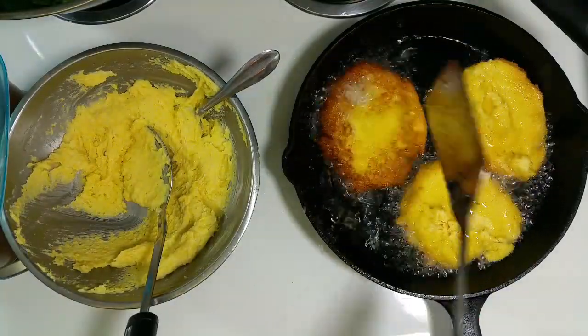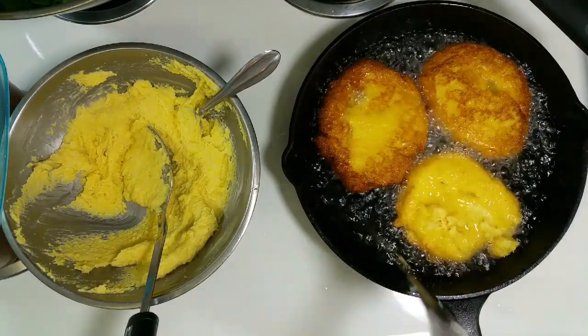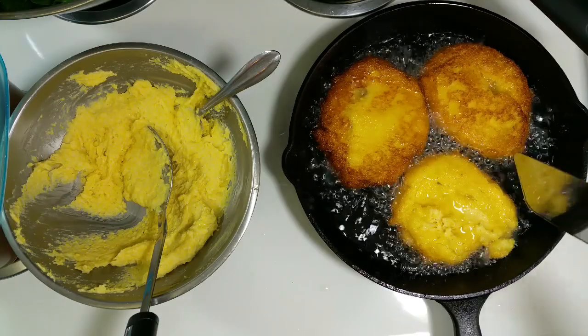Now that's the end result for the greens. And now I'm going to cook the hot water cornbread.